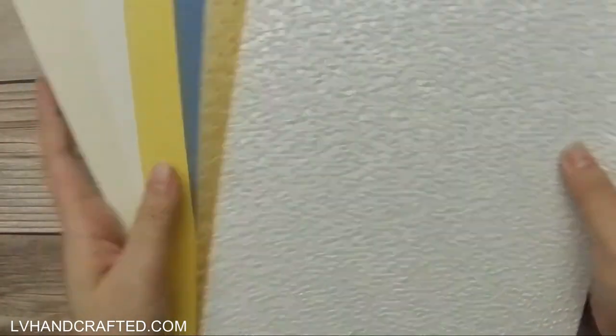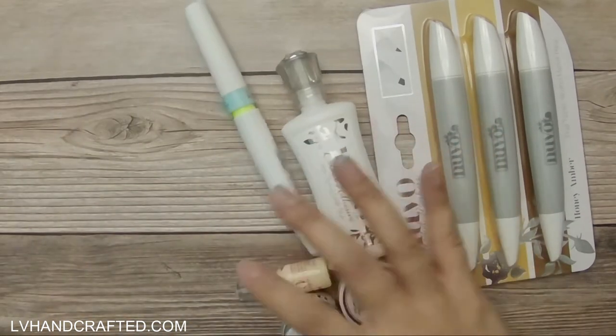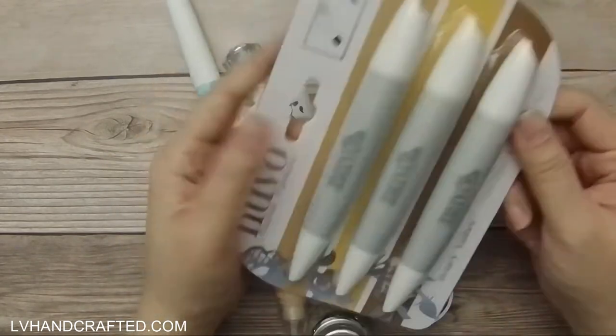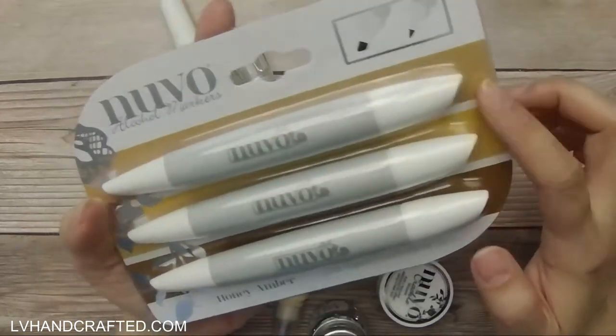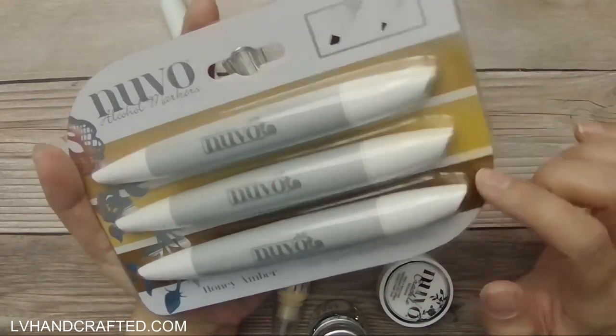I love the colors in this kit. Those are all of the paper products, and then here are the Nuvo products. This month we get a full three-pack of alcohol markers in honey amber. I do like that we get a set of three.